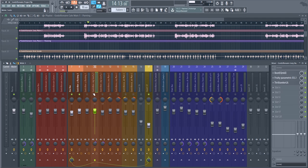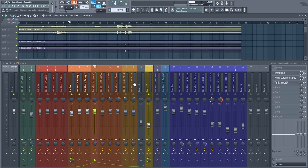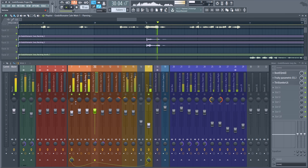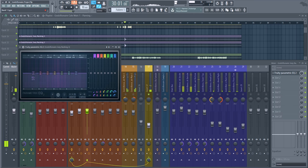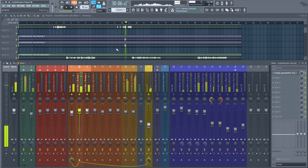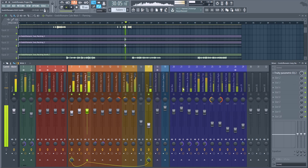There are also backing vocals and a couple of samples — pirates. I left those untouched. I probably should have put some EQ on there, but it doesn't matter much.